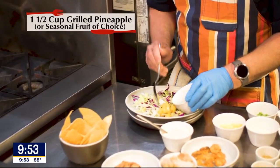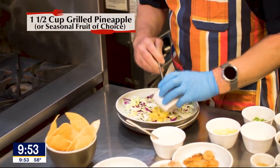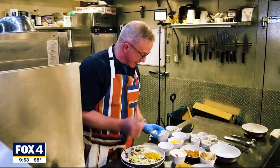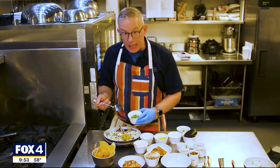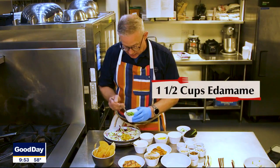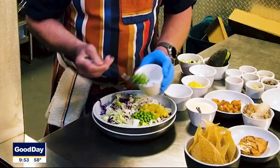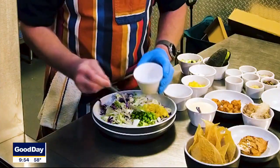We've grilled some pineapple and cut it up — we can use that as part of our bowl. I've got some edamame, which is soybeans. We'll take some of those and put them on our salad. These have just been steamed; you should be able to buy these at the store in the frozen section.